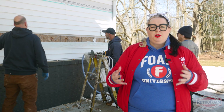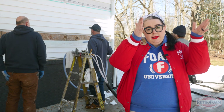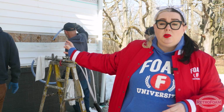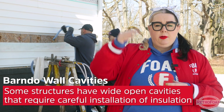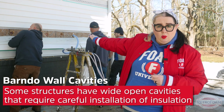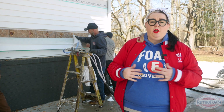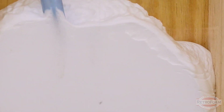The interesting thing about the wall construction in this particular barndominium is that instead of there being separate wall cavities throughout this wall, in actuality this is one big open cavity. So the foreman needs to make sure he's able to fill it from top to bottom. It still has the holes in a line across the wall to make sure it's completely filled, but with it being a completely open cavity, that does add some complication to the install that the foreman has already discussed with his crew.